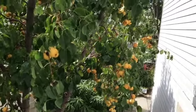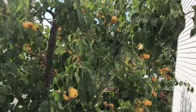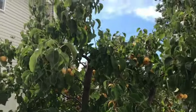Hello friends. Today's short video is all about why you want to make sure that you prune and thin Asian pear trees.